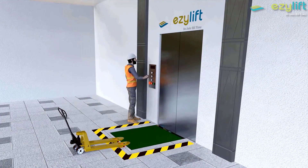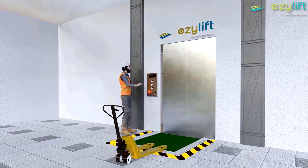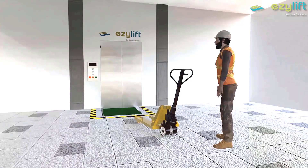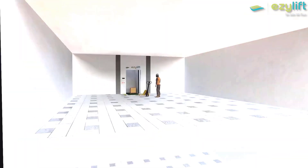The goods are sent to the desired floor. In case of failure, there is also an emergency button to prevent accidents. Easy Lift — we are the leaders in lifting.